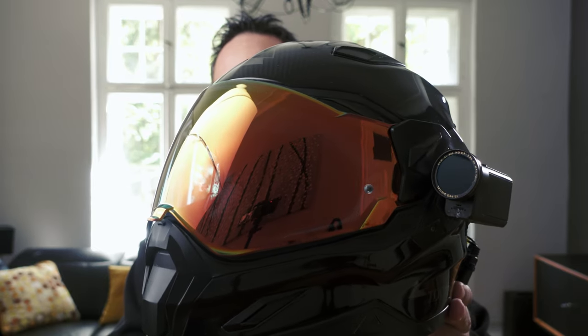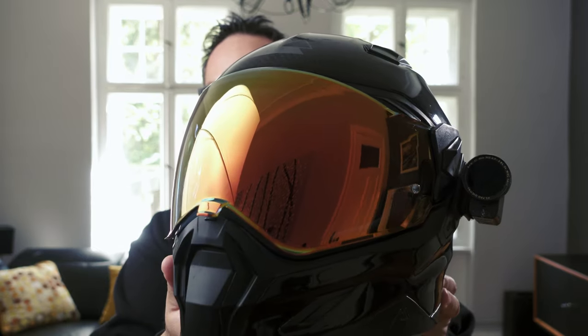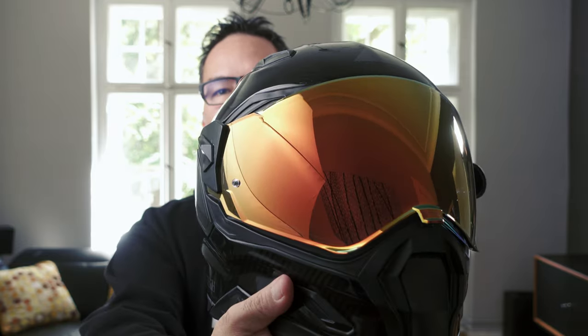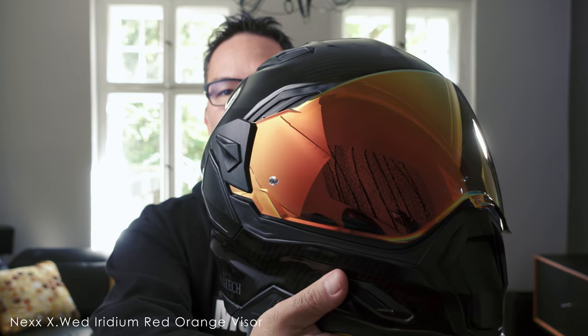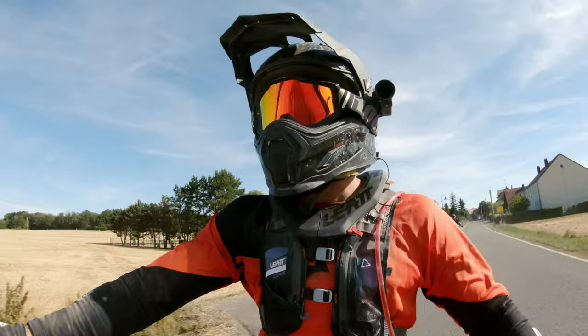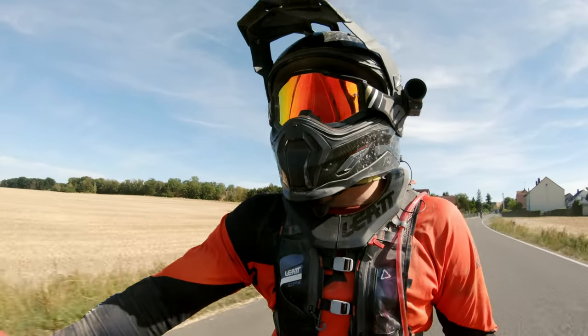This here is my Tourtech Aventura Carbon Helmet. This is a 2015 edition of the helmet, so it's quite a few years old, and it has the iridium red visor on it, which I think looks pretty cool. I kind of like the orange look because I had it with my goggles when I go off-road riding, and it has this really nice look. I wanted to try if this actually works for the helmet just to change up the look again.